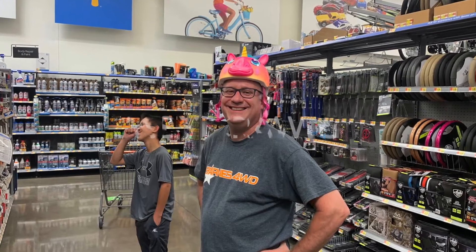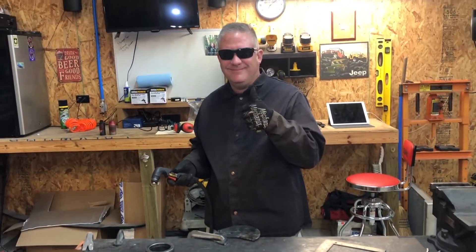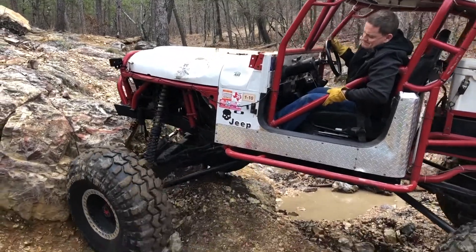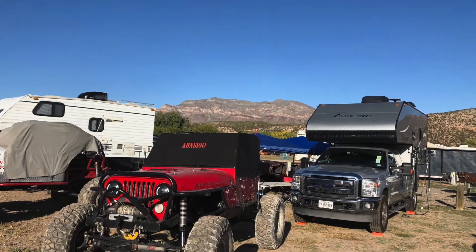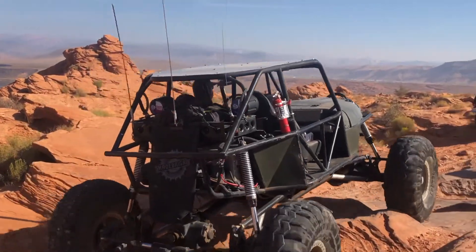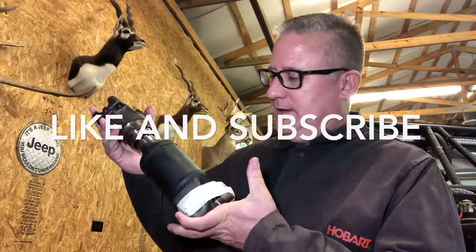Hi, welcome to Casey Crawls. I'm Casey and this is my channel. On this channel you'll be able to follow along on our off-road adventures, shop time, campfire time, and sometimes just horsing around. If you enjoy the videos, please like and subscribe so you'll know when I post a new adventure. I appreciate you watching. Thank you.